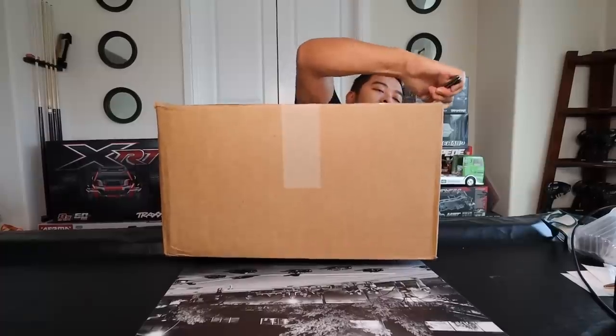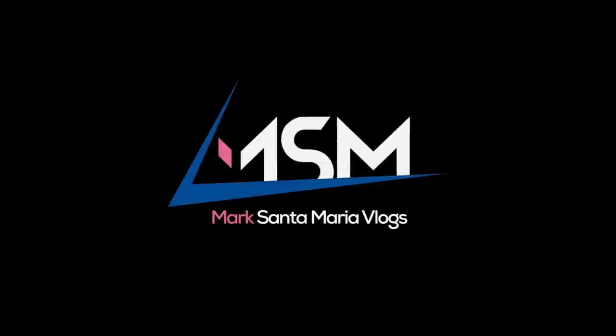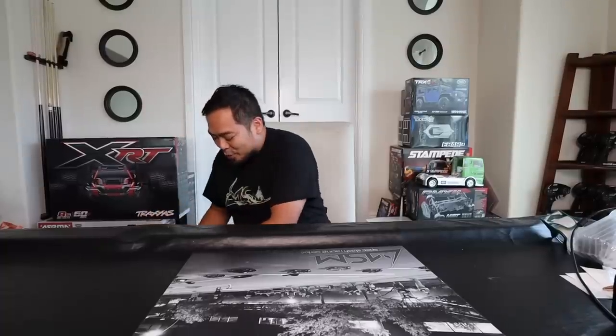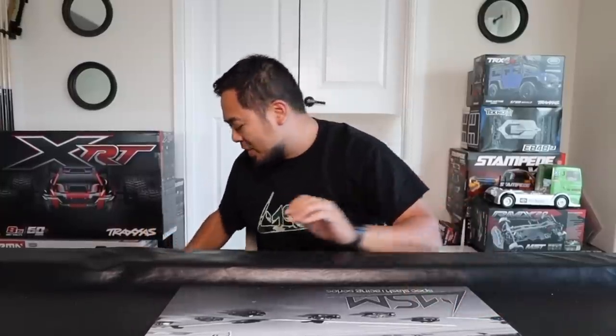What is up guys, my name is Mark Sentring, welcome back to the channel, welcome back to the RC vlog. We got a box, we're gonna go through what's in this box real quick. Got a few announcements to make.